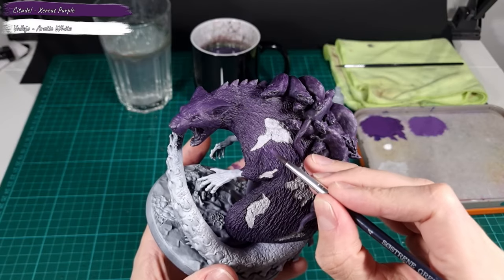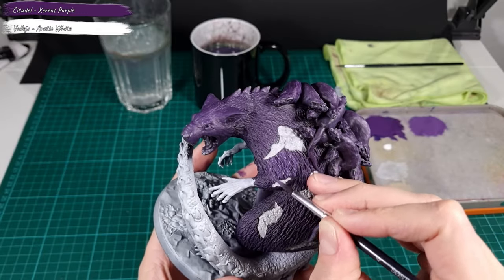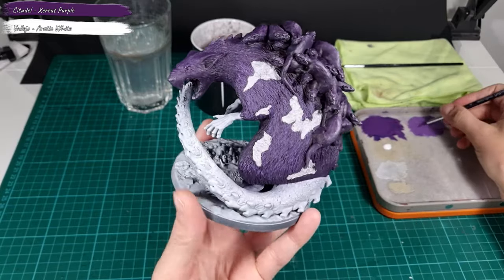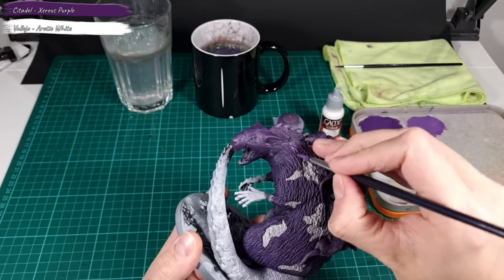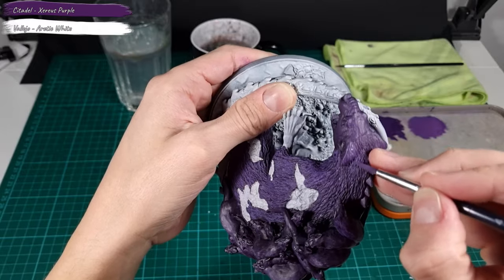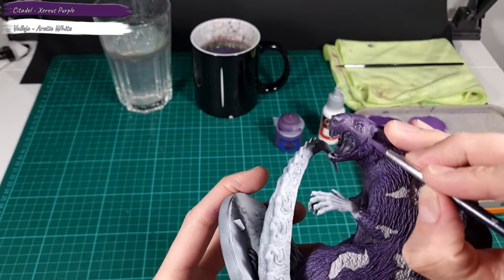Now I add the second layer of the fur effect on the Brood model, again with small thin brush strokes. I use a mix of Xereus Purple and white, applying this all over the model following the areas painted in the first layer. Remember to apply this layer to the Broodmother's head.